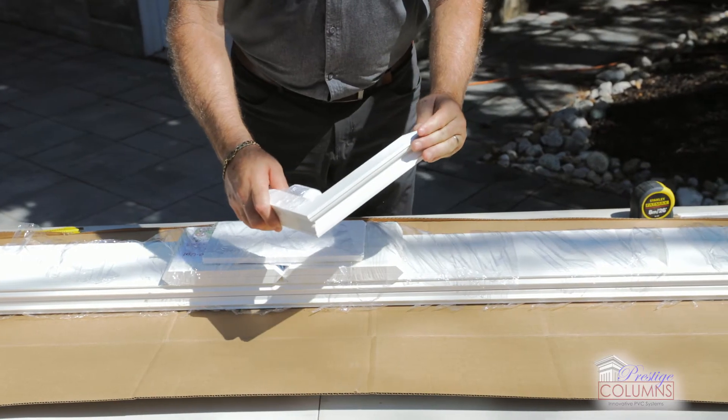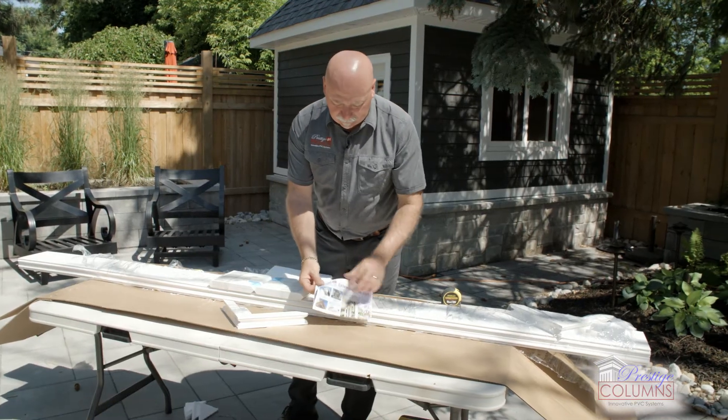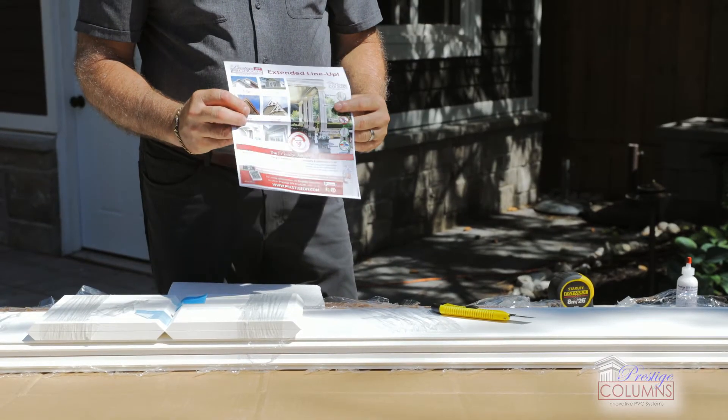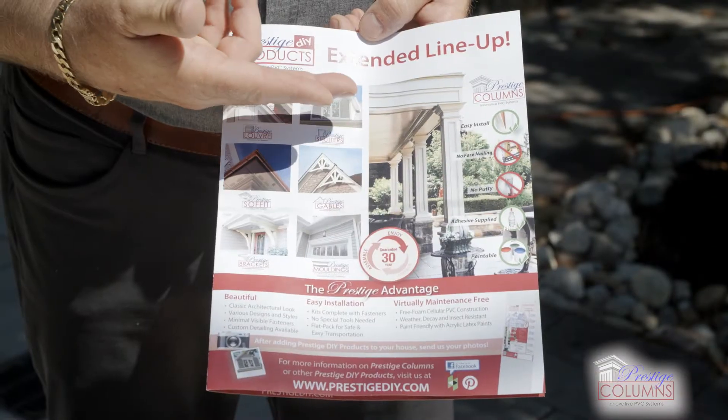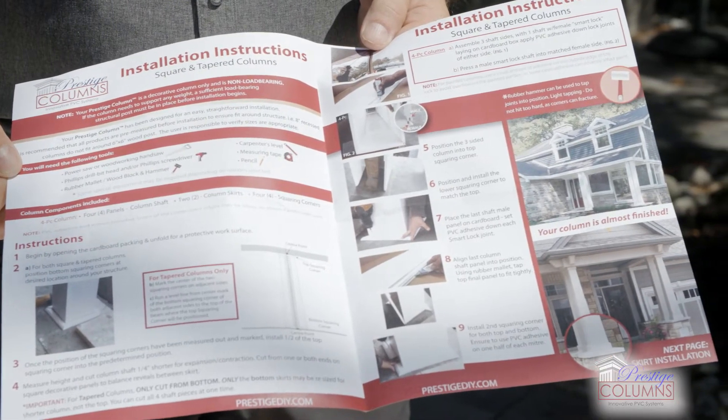It's good to collect all your items. Then we're gonna pull all of our skirts together, along with our instructions. You'll have a little bit of exposure to some of the other products that we have as building solutions, and step-by-step instructions on the installation.